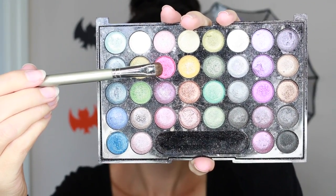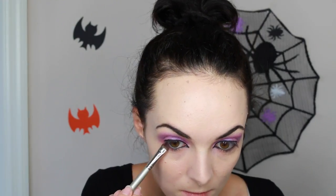Next I'm going to take this pinky coral eyeshadow and smudge that on the lower lash line, then just blend that out.